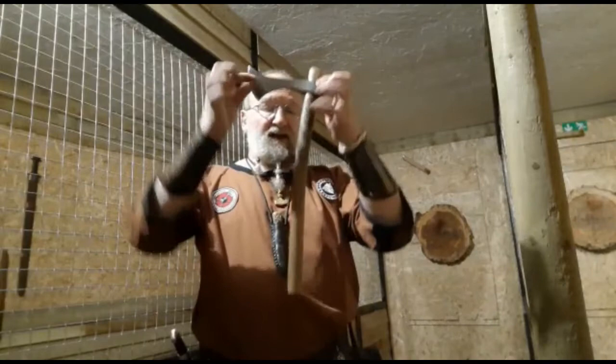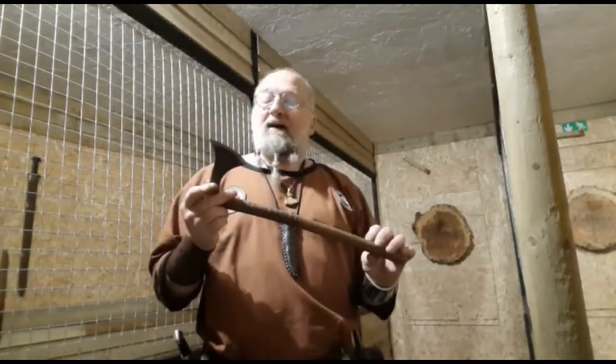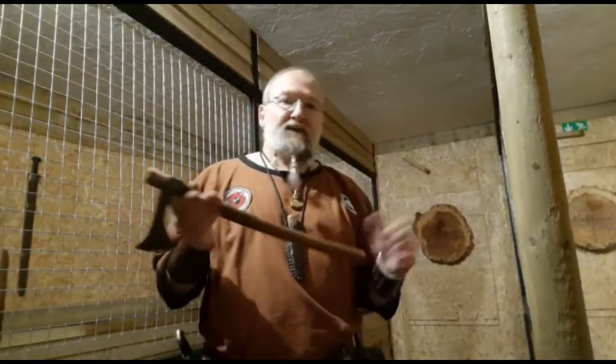That problem solved. These particular axes are actually Merovingian axes, or Franciscan axes. They were designed around 500 AD and were used by the Germanic tribes, the Franks, the Anglo-Saxons, and the Vikings. This was the go-to throwing object — it is designed to fly.